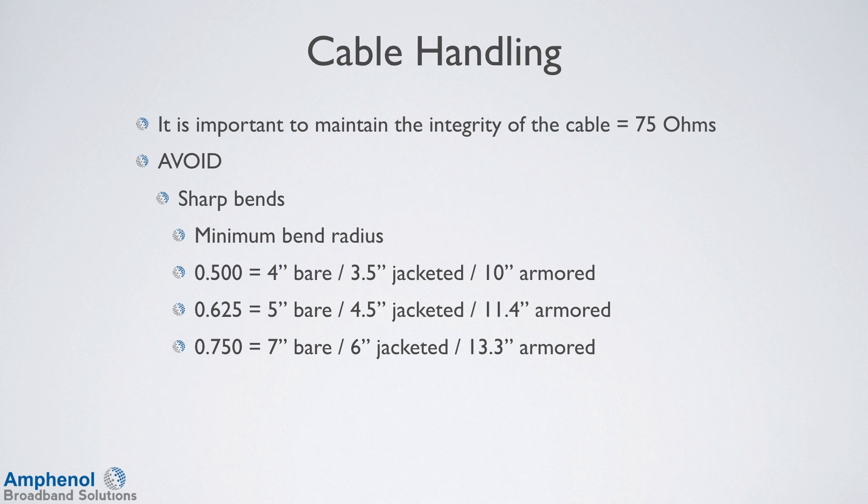For 750 cable: 7 inch for the bare, 6 inch for the jacketed, 13.3 for the armored. For 875 cable: 8 inches for the bare, 7 inches for the jacketed, and 15 inches for the armored. For additional cable sizes, refer to their technical data sheets.